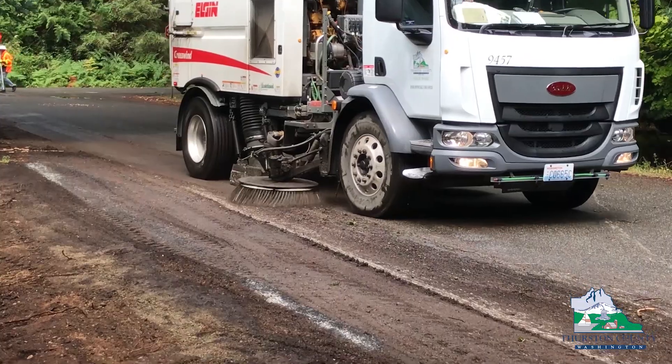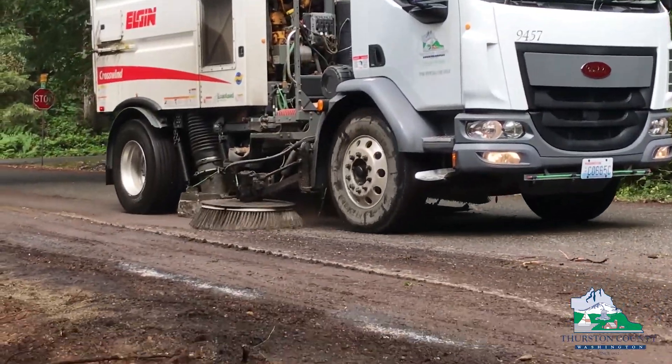Steps in the process of an asphalt overlay: first you need to clean the road surface and prepare it for the new asphalt to be placed on it. After it's been cleaned, you'll see a truck spraying oil, which is a tack coat, onto the road. The tack coat glues the new pavement we're going to lay down to that asphalt surface.